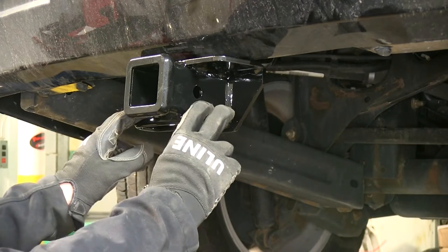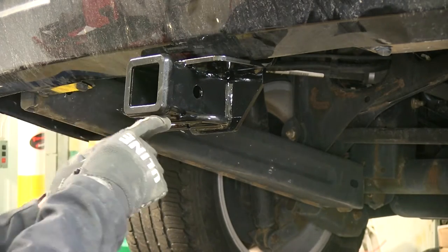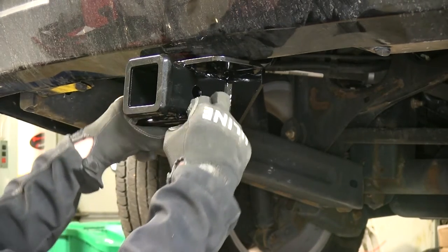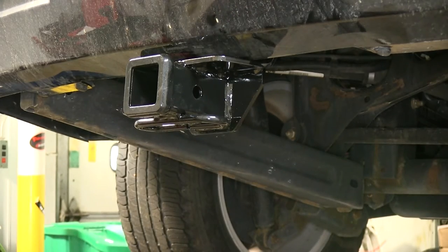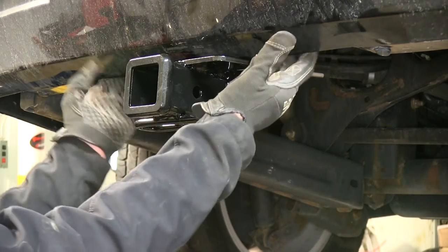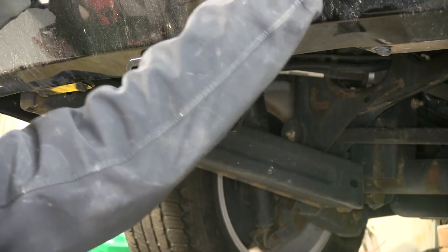This is what the hitch looks like when it's installed on our vehicle. This is a 2-inch receiver opening, with a nice finished collar around the opening. It also has two built-in safety chain loops. The hitch pin hole is located right here and uses a 5/8th diameter hitch pin. This is an all-one-piece unit that basically reaches down below the bumper cover and attaches to a crossmember just right behind the bumper.